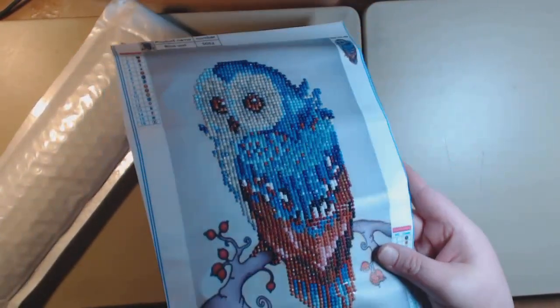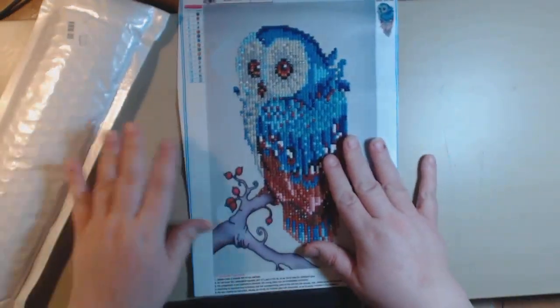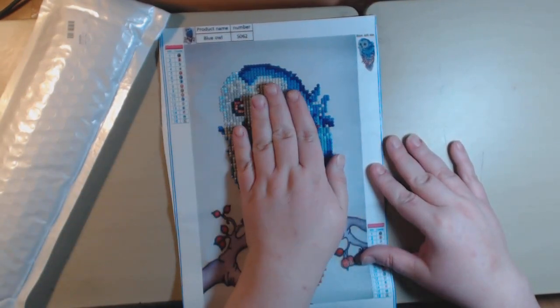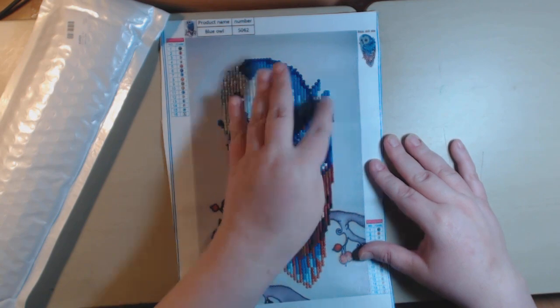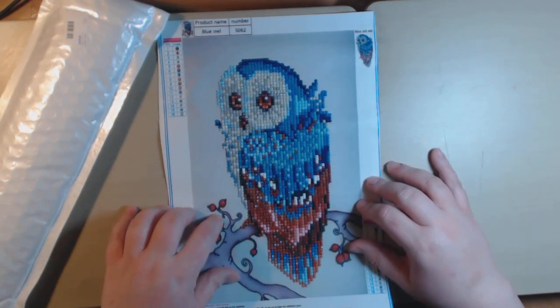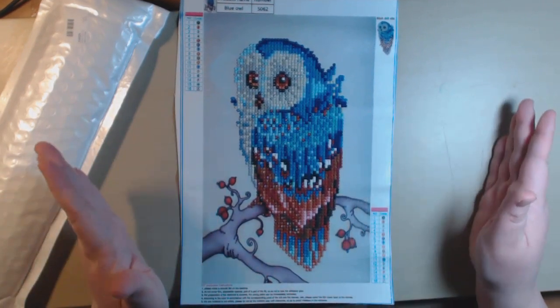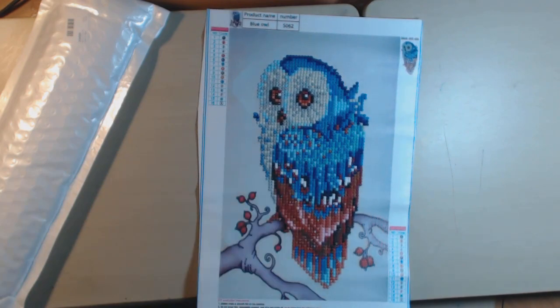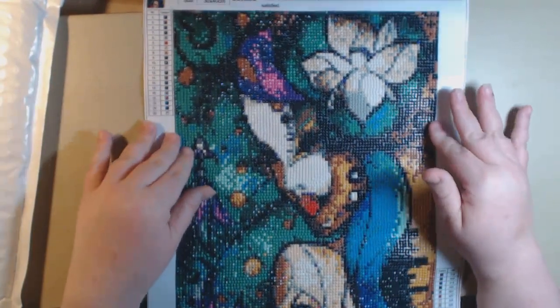I'm not sure if the camera can capture all the sparkles. This one is called a partial diamond painting because you only drill — and drill means put the little beads down — on a portion of the project. The rest of the project is just printed on the canvas. This was the first one I did and as soon as I did it for the review I was hooked.